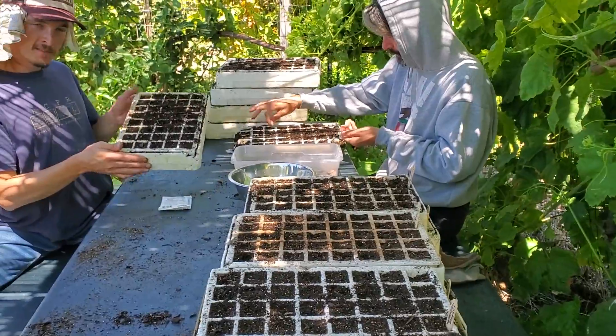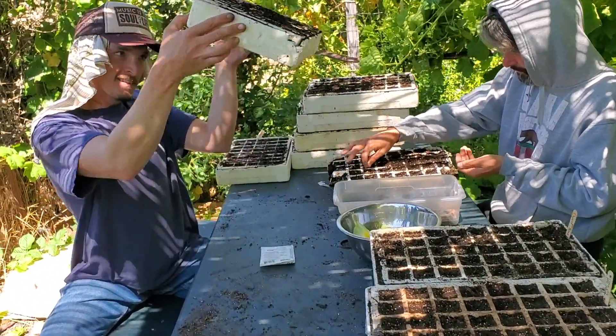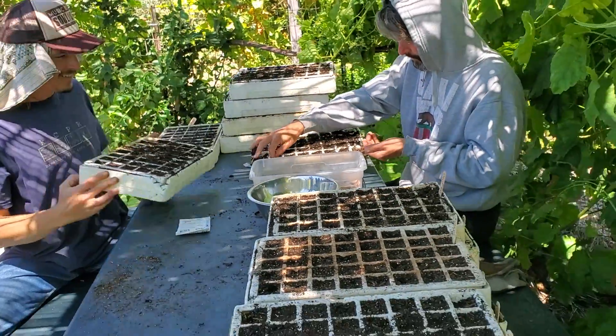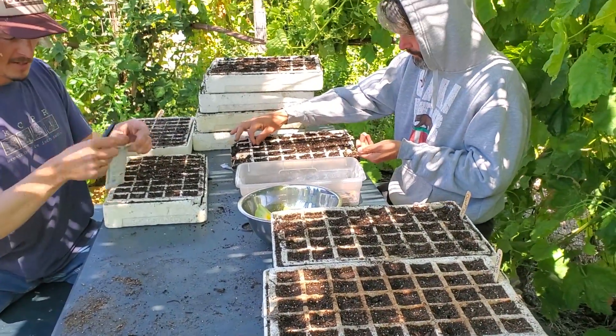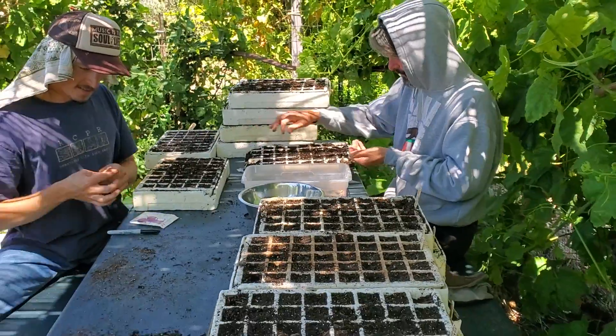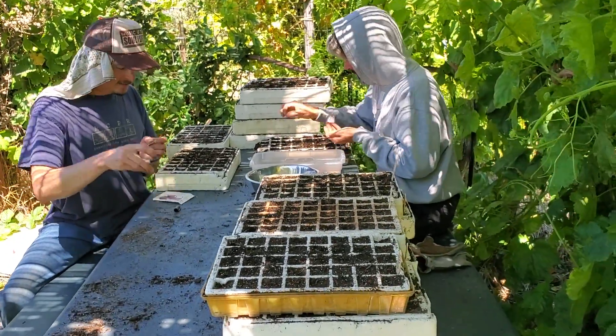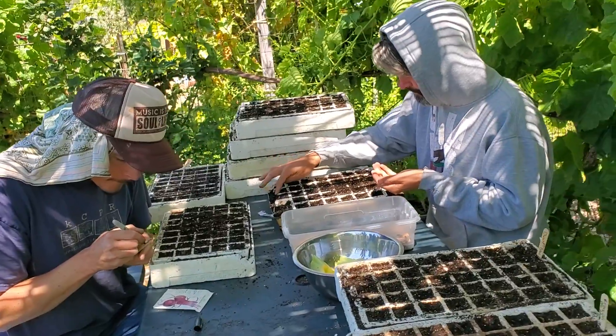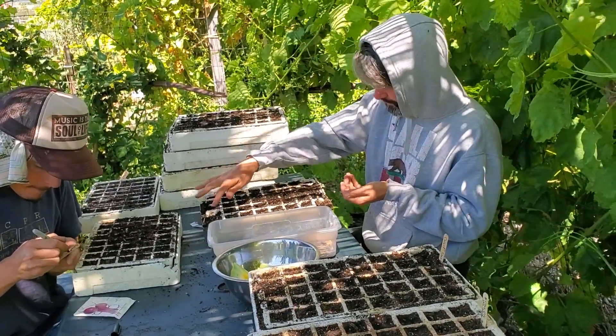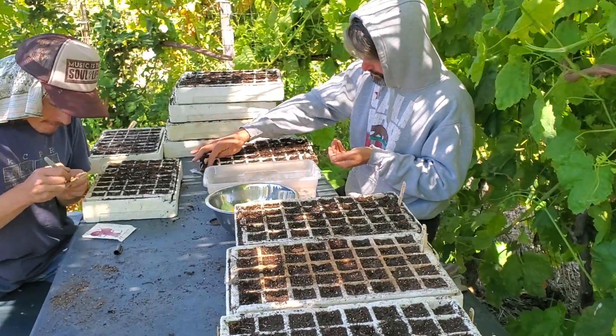It was in this old greenhouse method — a grow lab — having shelves inside your garage. We're going to start all these seeds to have crops for the fall. We've got cauliflower, beets, kale, broccoli, cabbage, and bunching onions.